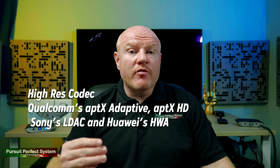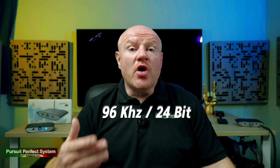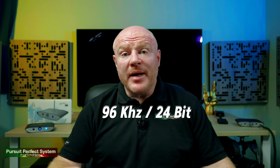To explain the high resolution aspect a little better: iFi Audio have designed the Zen Blue to use high resolution Bluetooth codecs which allow support for music streaming up to 96kHz and 24 bits. When you think about it, that puts Bluetooth streaming on a par with a lot of wi-fi based network home hi-fi streamers — just let that sink in for a minute.